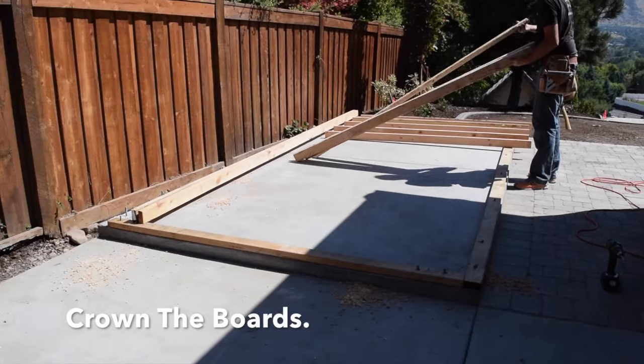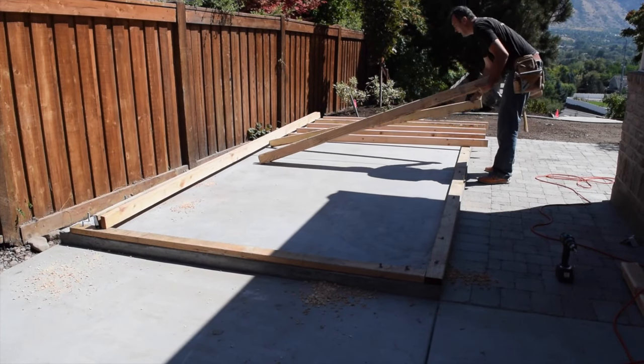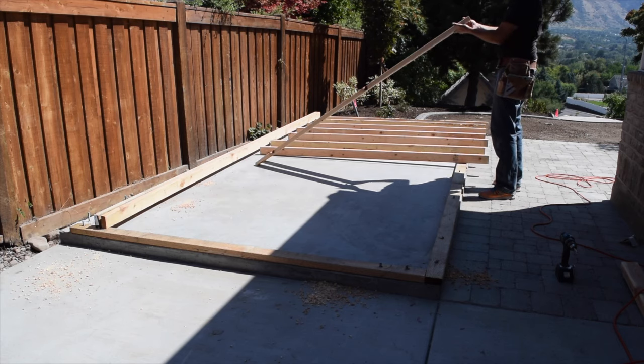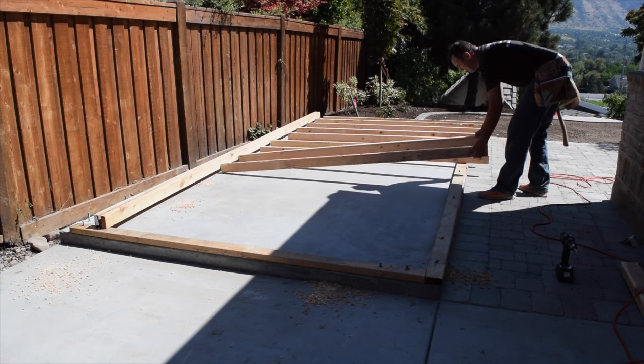Crown each board by looking down the board edge to find the direction it bows in, then set the boards down with the crown rising up. Crowning the boards makes the surface more even, which produces a straighter wall. A straighter and flatter wall makes it easier to install the siding and drywall.